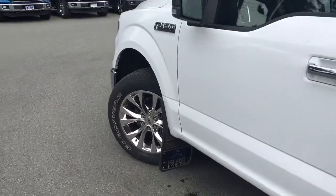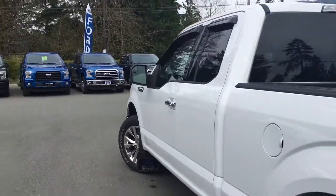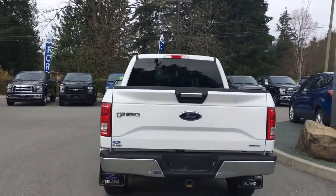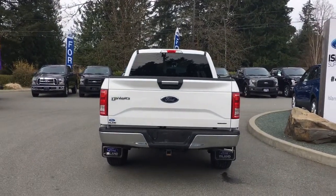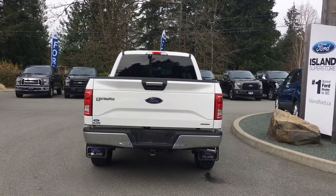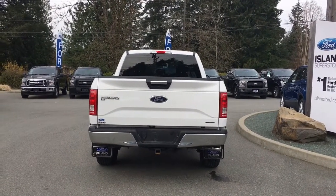Nitrogen-filled wheels, chrome door handle, keyless entry keypad on the driver's side, and a capless easy fuel gas filler. The chrome handle extends to the tailgate. The tailgate is lockable and removable. Your backup camera is below that handle. You've also got a 4 and 7-pin connector, a locking spare tire, and a trailer hitch.